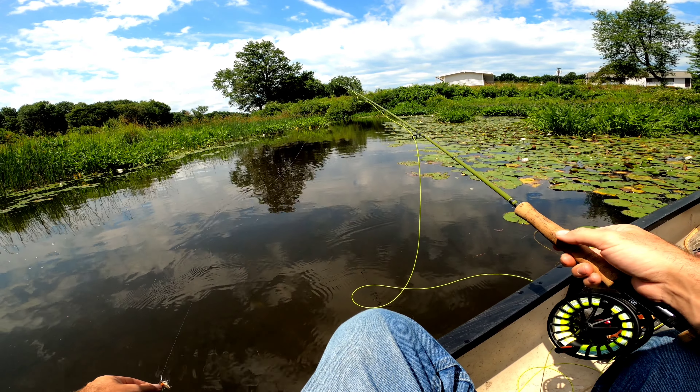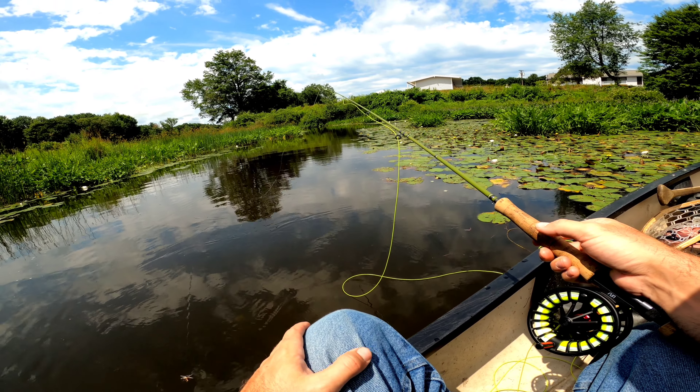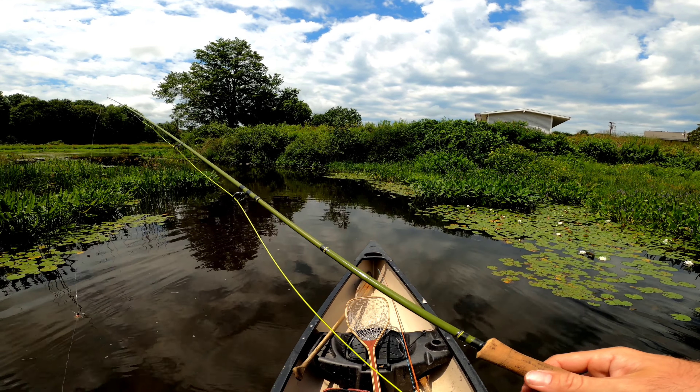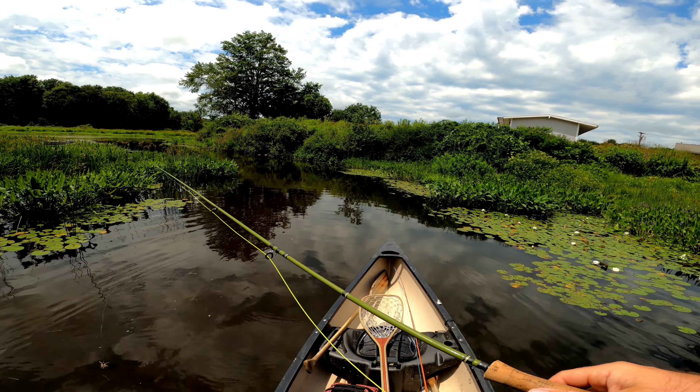There are trout in this river, so maybe I'll hook onto one later — that'd be sweet. I moved up maybe like 30 feet; it doesn't take much.